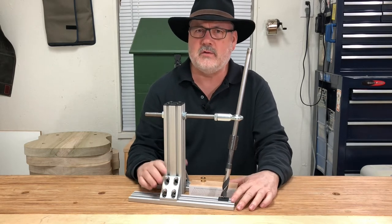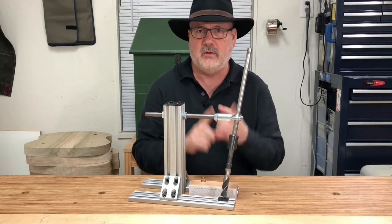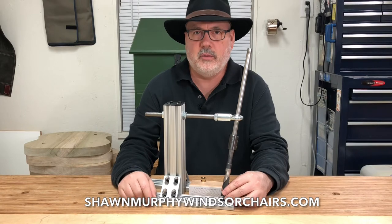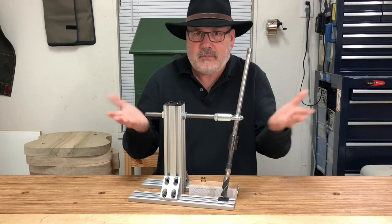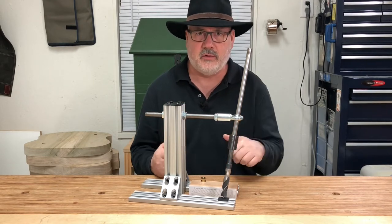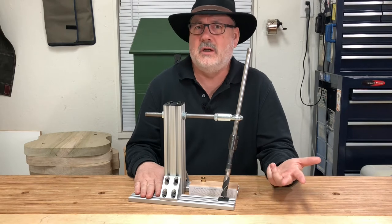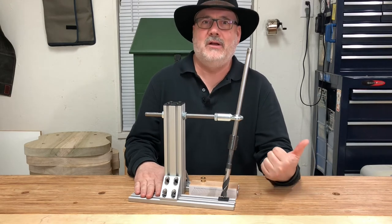One of the things this drilling guide also allows you to do is actually ream holes. You can ream your leg mortises — drill and ream them all in one step using a reamer made by my buddy Sean Murphy. There'll be a link to his website; he sells them in 11 degrees and the more popular six degree all-metal reamers. In about four minutes you can have a leg hole drilled and reamed. So for four legs, you're looking at about 20 minutes — all your leg holes drilled and reamed, and most importantly, they're all accurate and easily done.